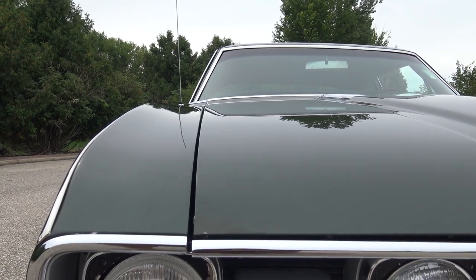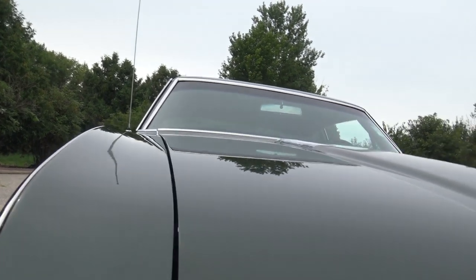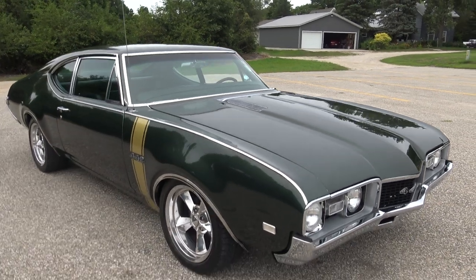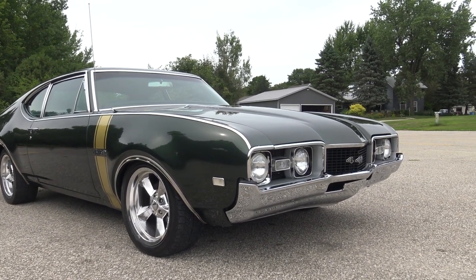Gap looks really good here also from front to back. The line on this side lines up really nice across the top of the fender. This car as a whole just has the right stance, the right wheels, the right look. And again, a real deal 442.